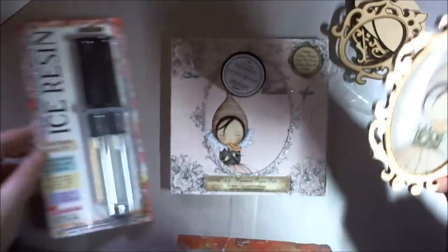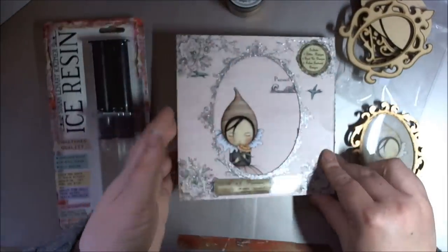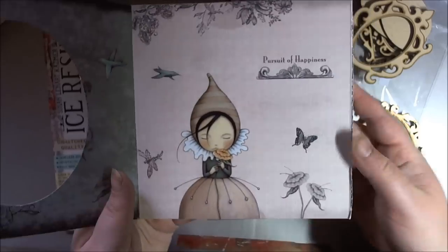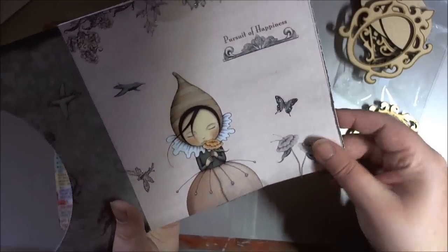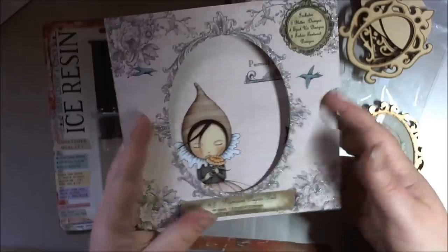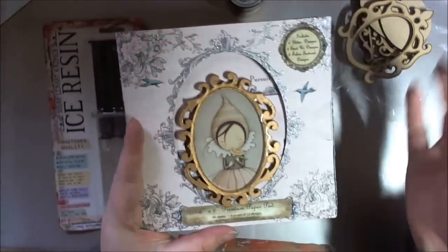The image I used is from the Santoro paper pack. When you open them they've actually got another sheet of paper in there, and she was there.